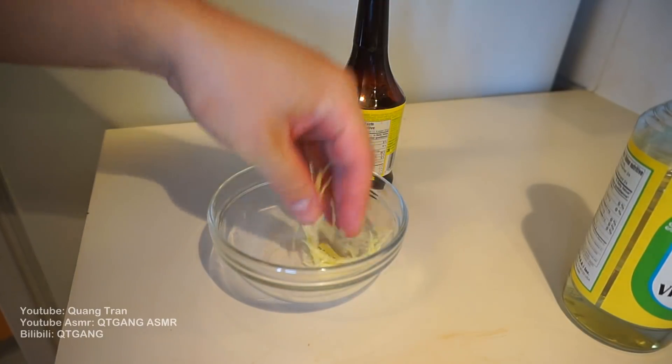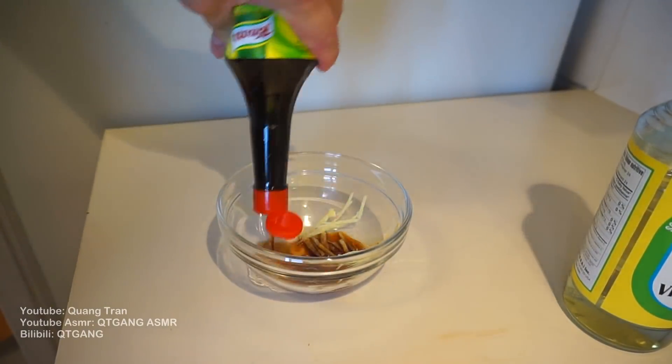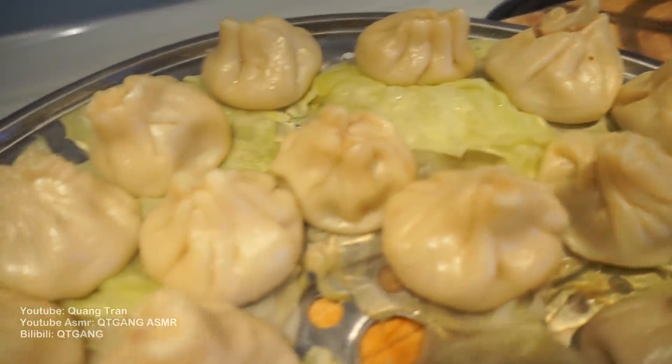As we wait for that to steam, I want to make our dipping sauce. So I got a bit of ginger, one tablespoon of light soy sauce, one tablespoon of rice vinegar. Eight minutes up — your Xiao Long Bao is complete.